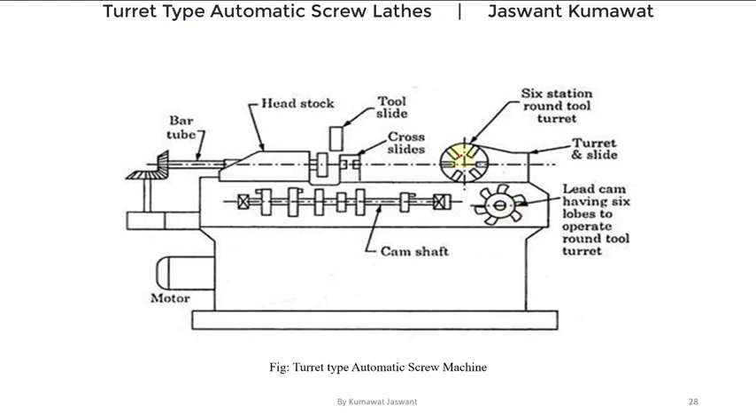Up to this class we have discussed all three types of single spindle automatic lathe. If you have missed any type of single spindle automatic lathe class, you can find the link of all the virtual classes in the description box.